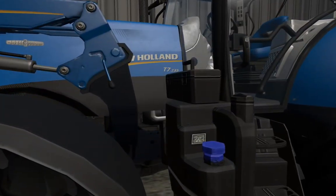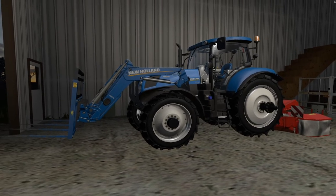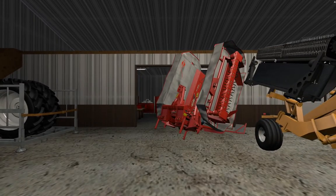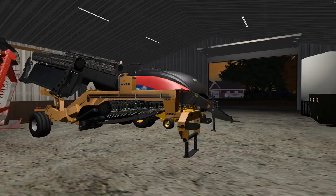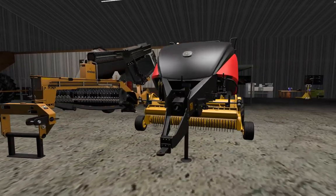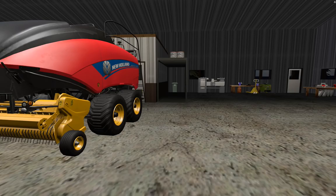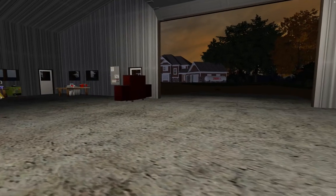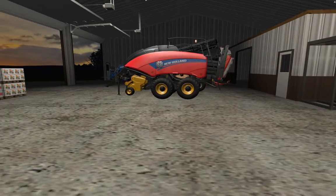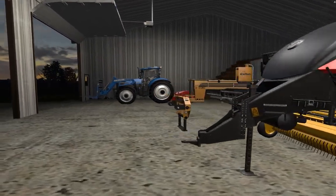We bought the T7 235 - this is our alfalfa workhorse. The mower's a little weird, and then we bought ourselves a merger and we had a baler for a while. So now we have all of our armamentarium, all of our gear for alfalfa production. And then we bought a step deck trailer for the semi because we're going to be hauling a lot more bales than our Silverado 3500 should probably handle. So the only thing we don't have is a bale collector.